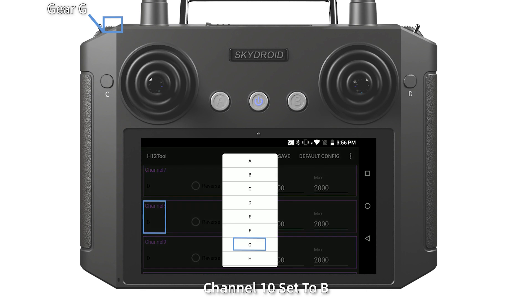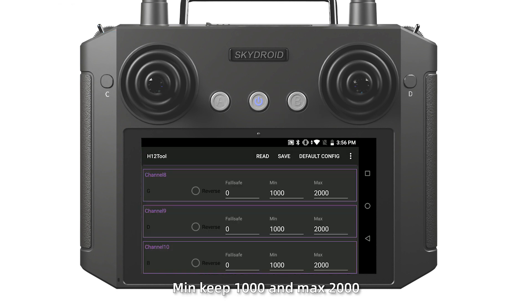Channel 8 set to G. Channel 10 set to B. Min value 1000 and Max 2000. Save it.